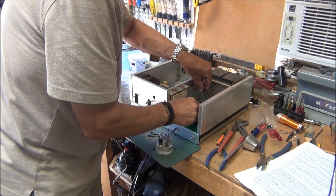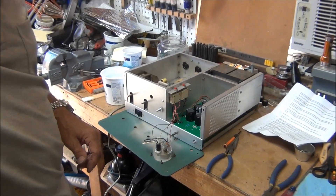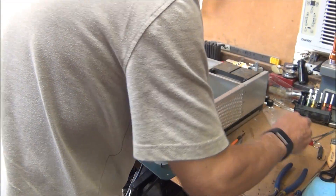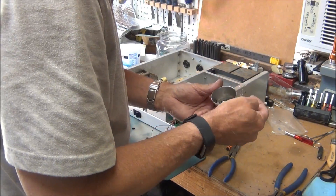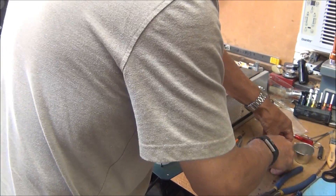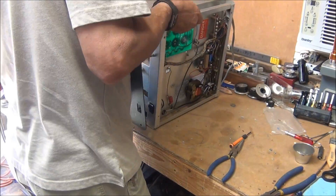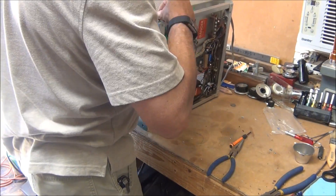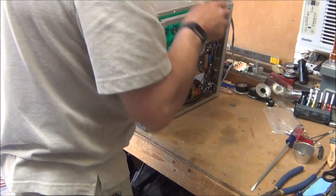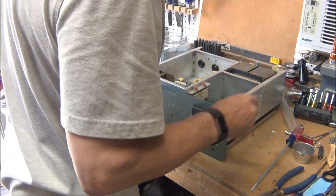Wow, that was quite easy. It looks nice in there now. Next thing is to reinstall a couple of screws on that PCB. Okay, I just put two screws in there. Let's see what the next step is.